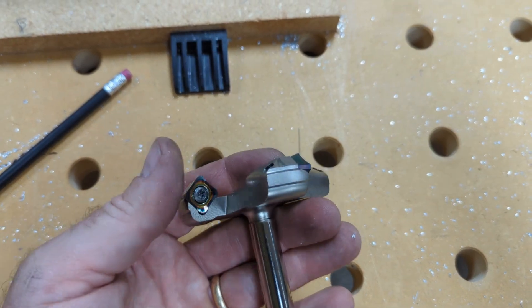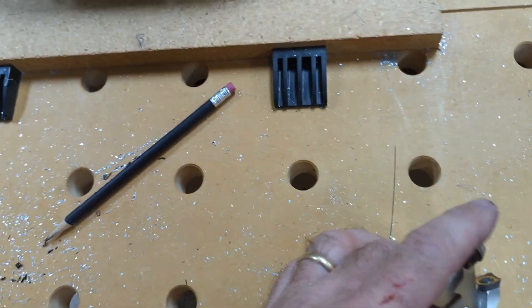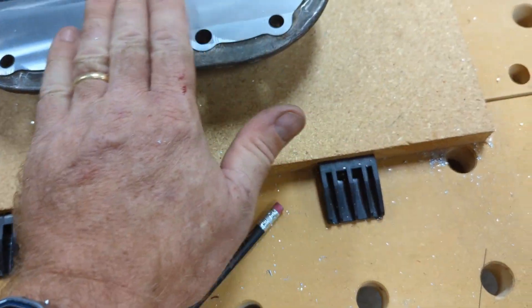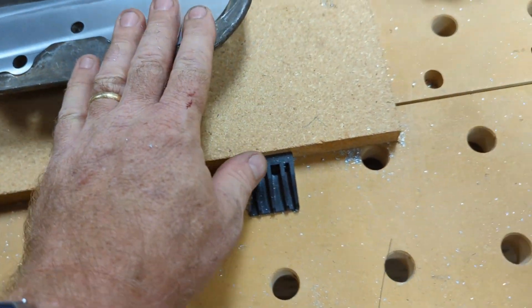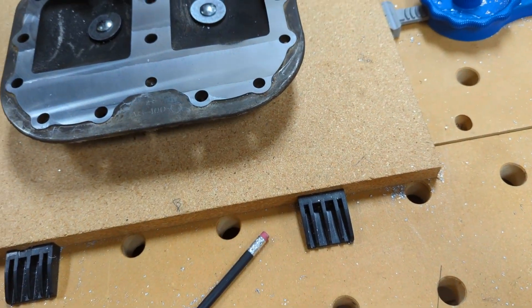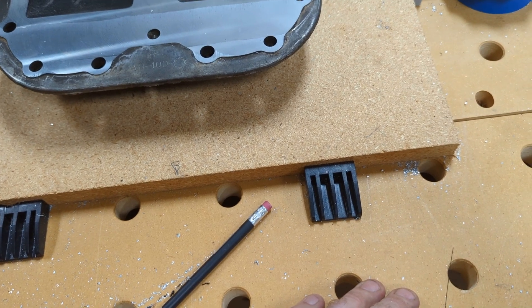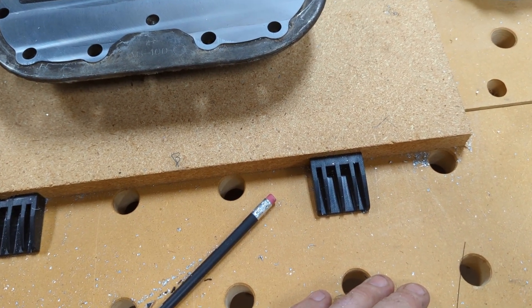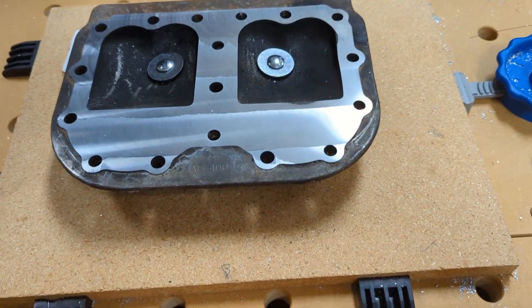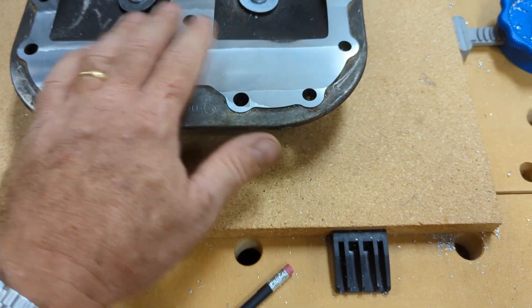Basically that did no damage — there's no chips. 3,000ths of an inch is not very much at all, and it's aluminum so it's soft. In fact, this aluminum is probably a lot less hard on it than my mesquite slab cutting, because the mesquite tends to have dirt and little rocks and stuff in the bark occlusions. So it's pretty tough on bits, but this — I'm really happy with this.